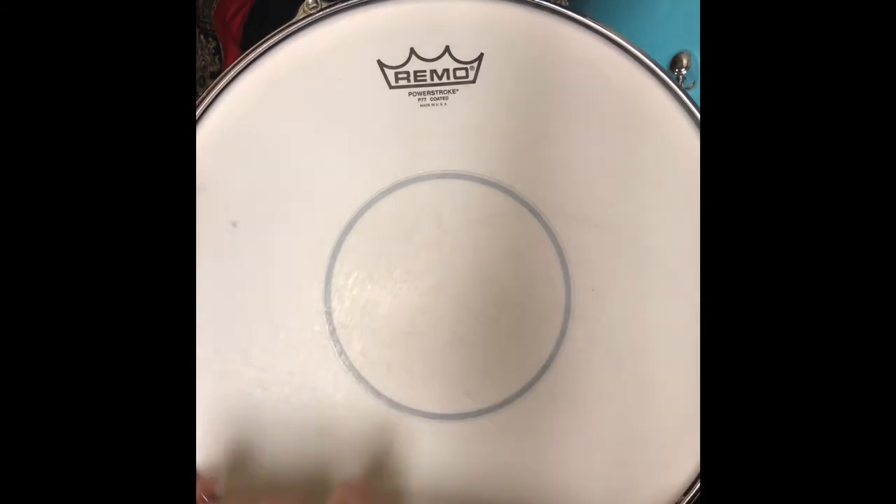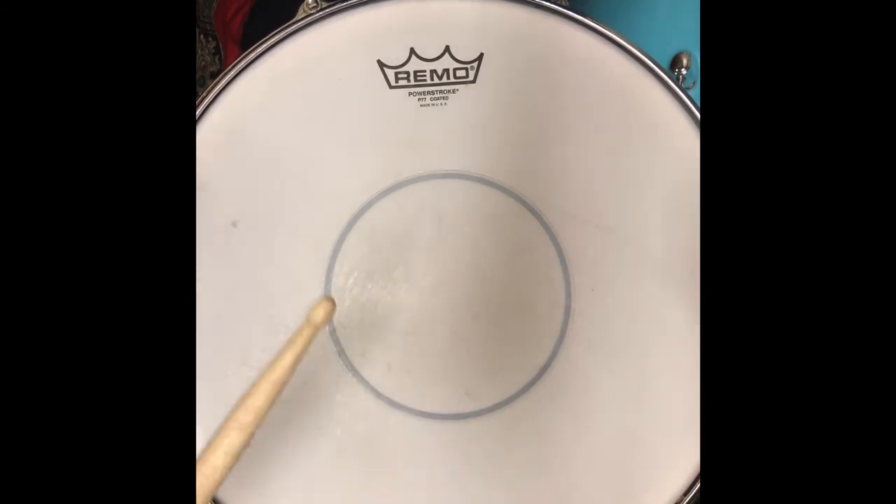So this is the tightest tension on the snares — let's see what it sounds like.